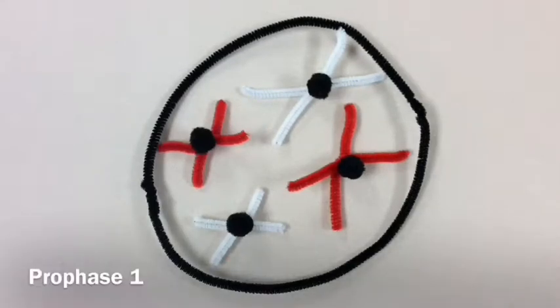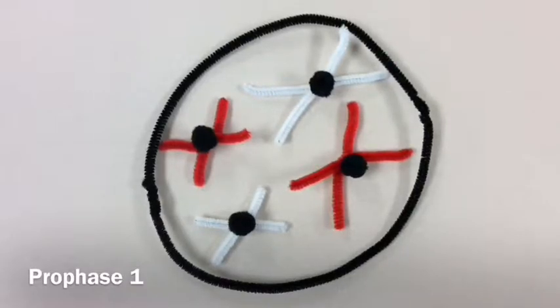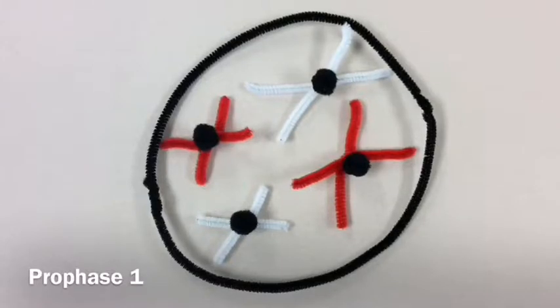During prophase one, each replicated chromosome matches up with another chromosome of the same size and gene. This is called a homologous chromosome. As demonstrated here, the white chromosome is represented as maternal and the red is paternal. The crossing over recombination occurs here.